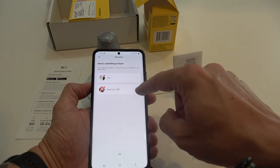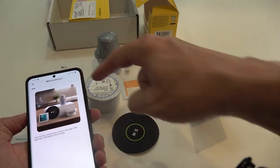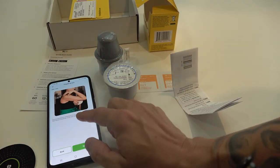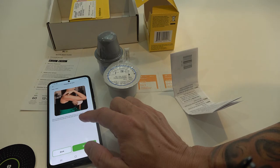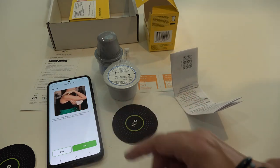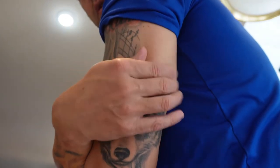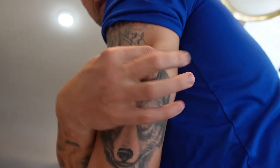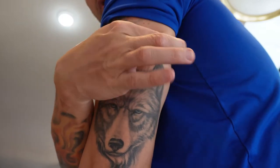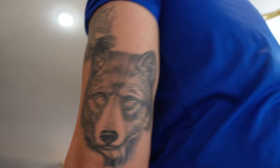Now it says apply your CGM. The guide says to choose the portion of the back of your arm with the most fat — this section should be intact without irritation. If I feel back here, there's a fatty area right there, right above my wolf tattoo. If you don't have a wolf tattoo, you'll have to figure out where the fatty area is.